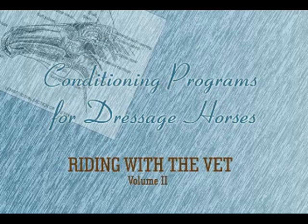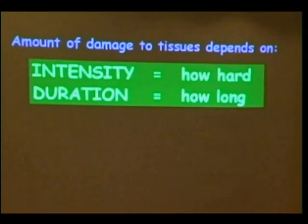I would like to introduce our speaker, Dr. Hillary Clayton. Dr. Clayton was appointed as the first incumbent of the Mary Ann McPhail Equine Performance Center at Michigan State University's College of Veterinary Medicine. Ladies and gentlemen, Dr. Hillary Clayton.